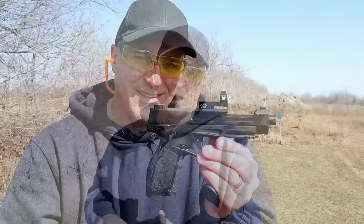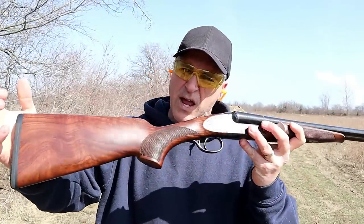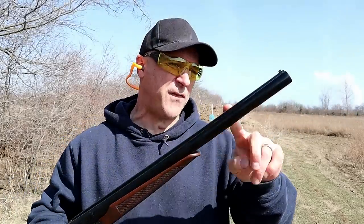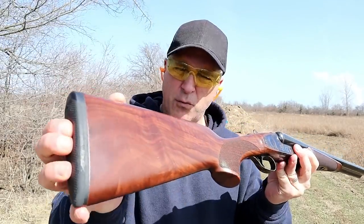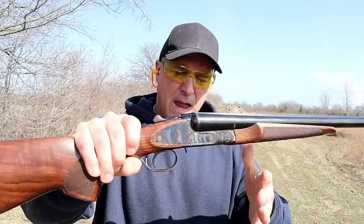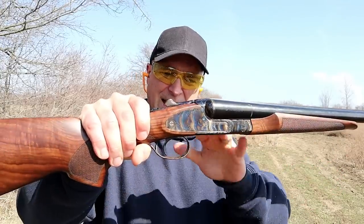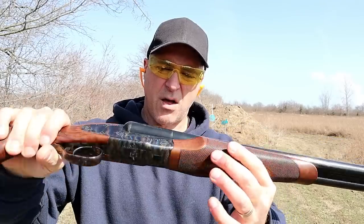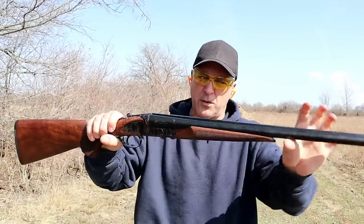Now let's get to that shotgun. The shotgun I'm featuring is a CZ Sharp Tail Coach Gun. It's a beautiful coach gun — double barrel, side-by-side, 20-inch barrels with fixed cylinder chokes, a raised rib, Turkish walnut, and a rubber butt pad. Many people call this a wall hanger, but it has a color case hardened receiver — check that out, all throughout. Even the internals are all color case hardened. It's a beautiful gun.